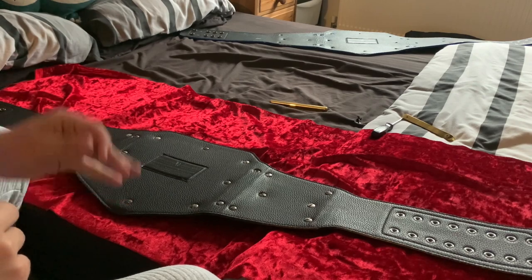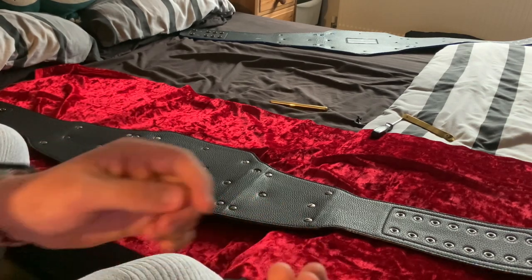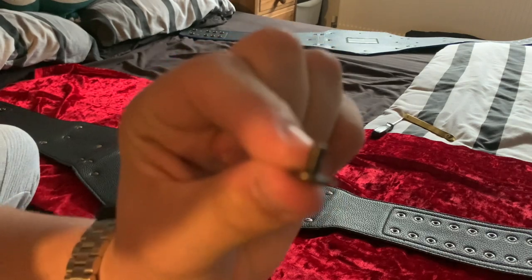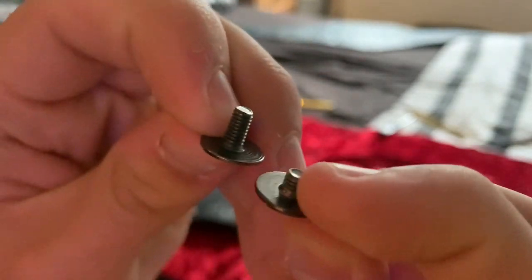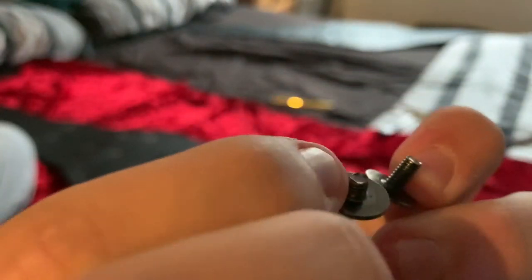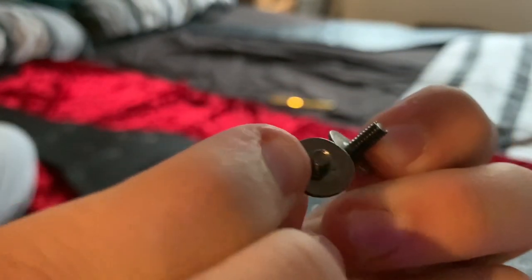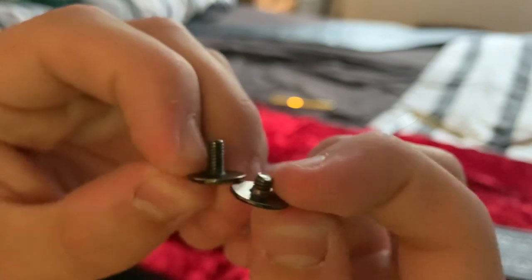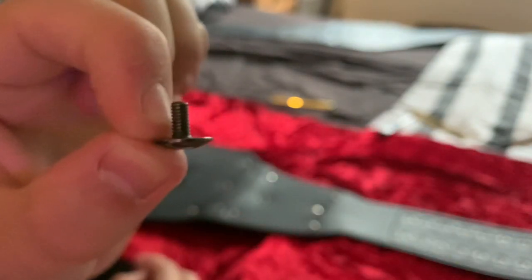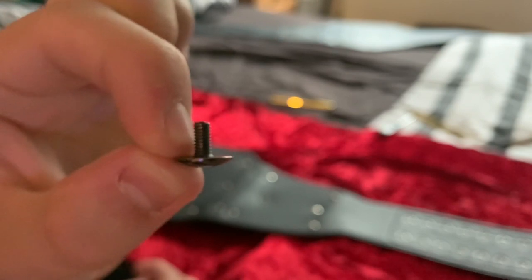Before the time lapse of me changing the bars over, I want to show you a quick screw comparison. The Fandu screws are quite long in comparison to the WWE Shop screws, which are really short. The Fandu screws are probably double the length of the WWE Shop screws, and that's because there are obviously no screw posts on the Fandu sidebars. Without further ado, let's time lapse me changing the belt over.